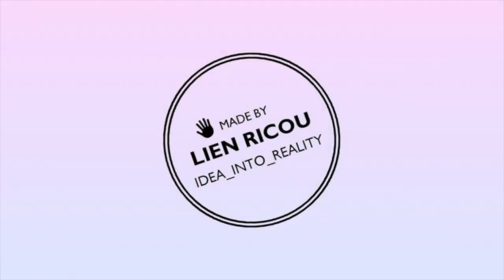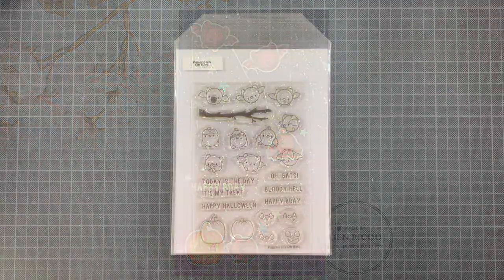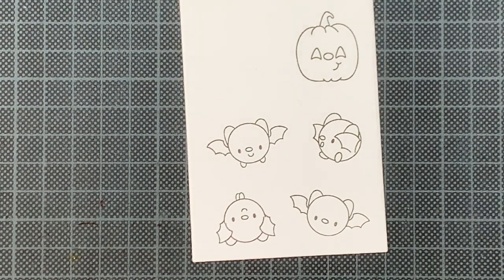Hello everyone and welcome back to my YouTube channel. Today I'm sharing a Halloween inspired birthday card using the Obeds stamp set from Papery Ink in combination with the 3 Room Studio mini slimline die from Crafty Meraki.